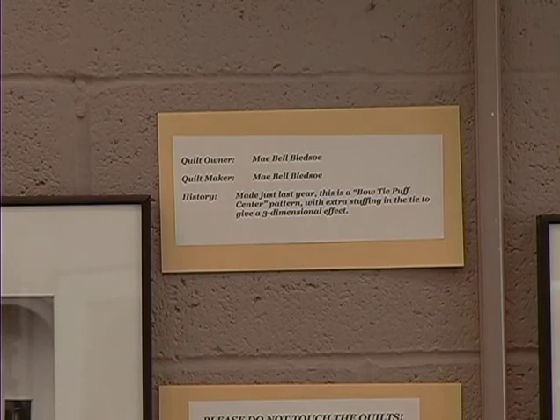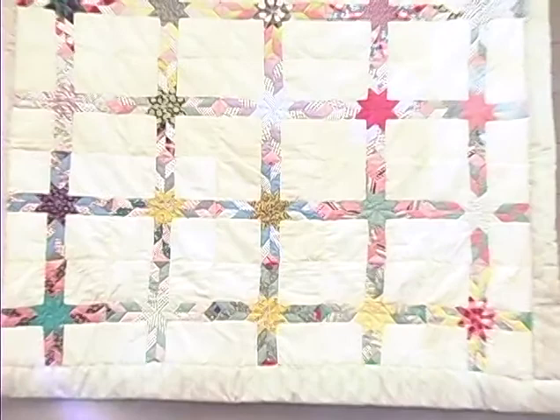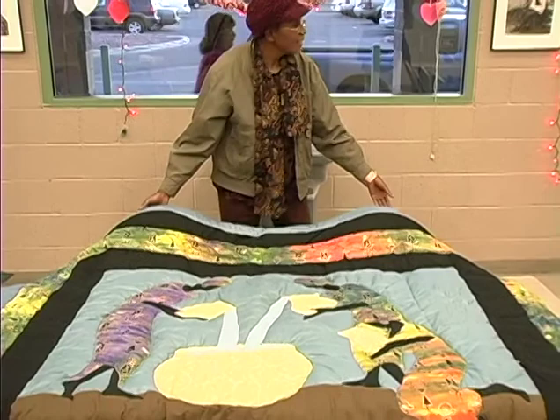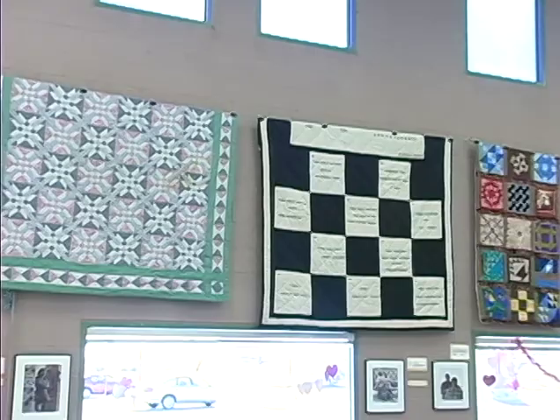And the way I quilt, you don't have to have a style. It's your own style. So many people don't quilt because they can't get everything perfect. And I've taught classes for the city, and I had so many people come in and say, 'I can't do that because this is a little bit off.' And I will tell anybody, I have never ever made a perfect quilt. But it's my quilt.